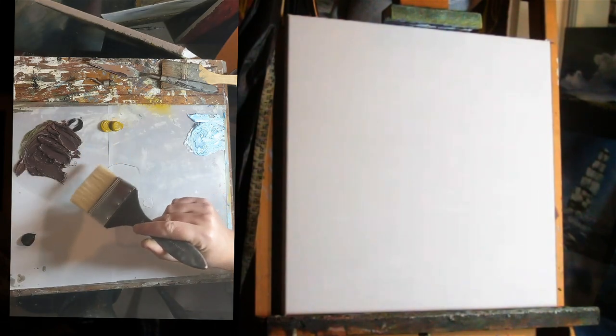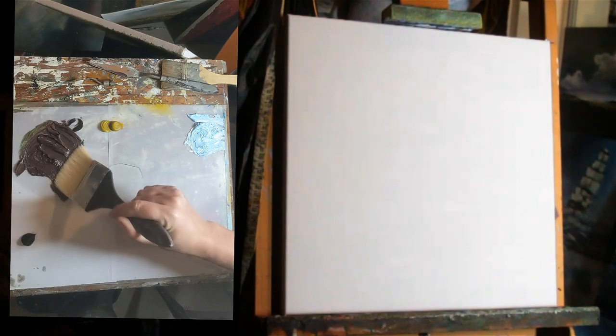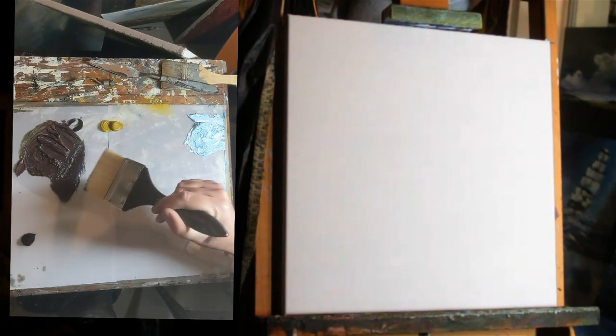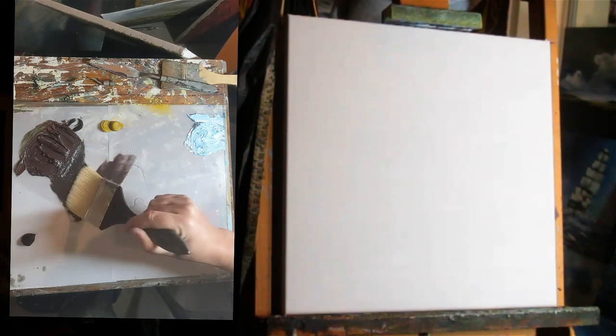Right then, let's have a look. Start with some of this muddy, browny, greeny colour. Get some linseed oil on there as well and we'll get going.